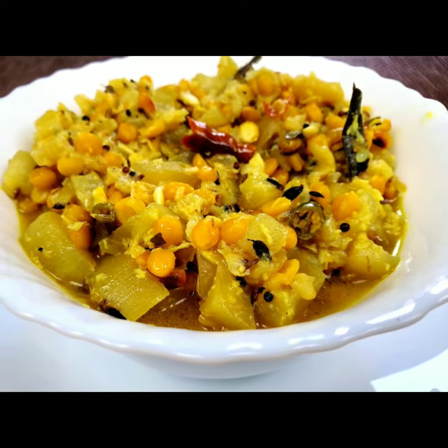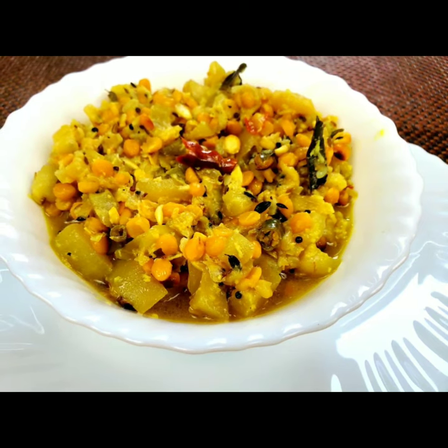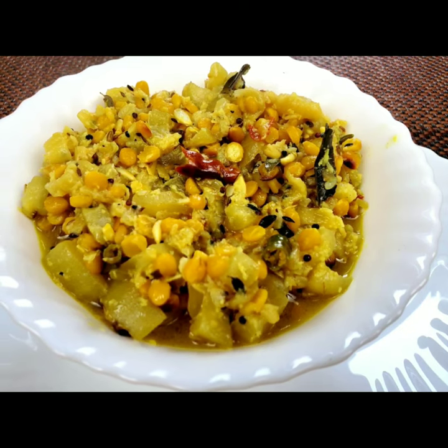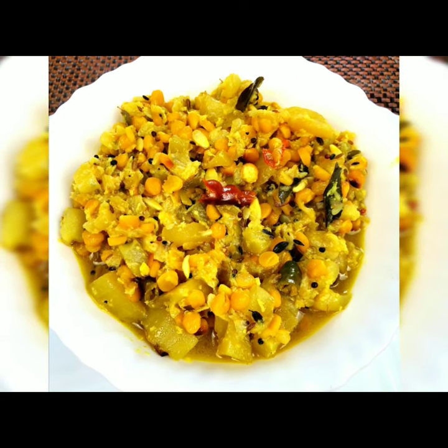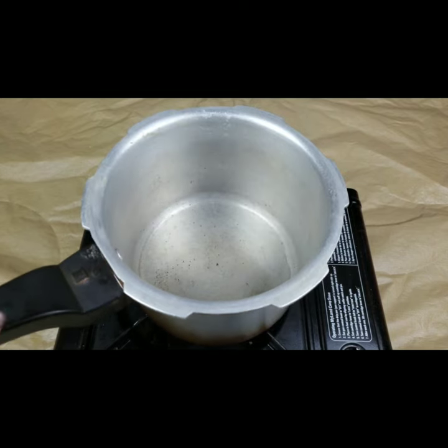Hello everyone, welcome to Sushma's Kitchen. Today I'm going to show you a very healthy, tasty, and easy recipe — sorakaya kotu, that is bottle gourd curry in South Indian style. This is a very tasty recipe, hope you will like it. Please don't forget to subscribe to my channel.